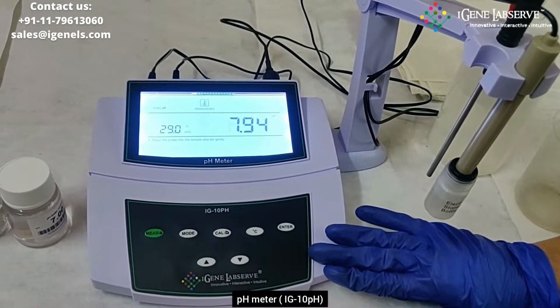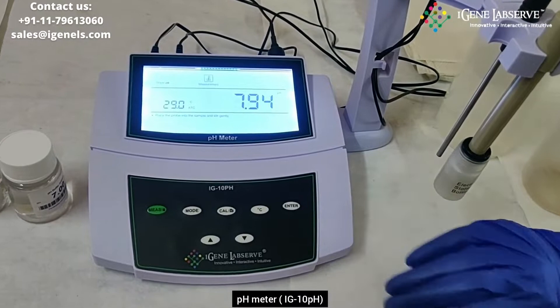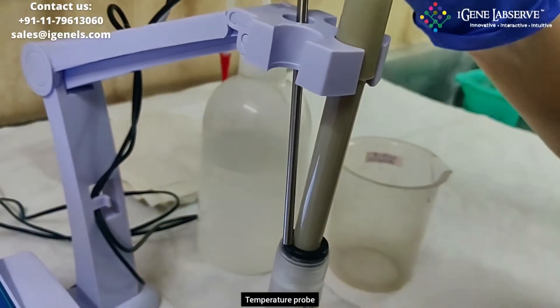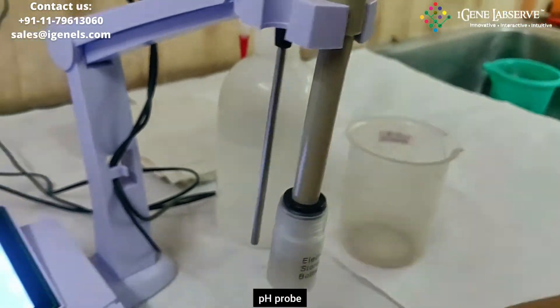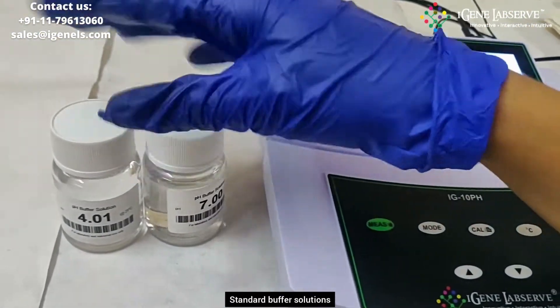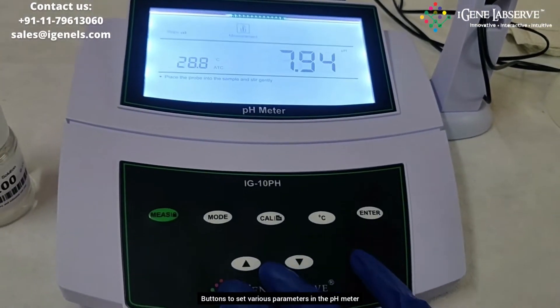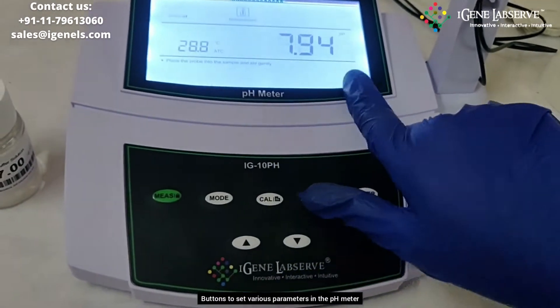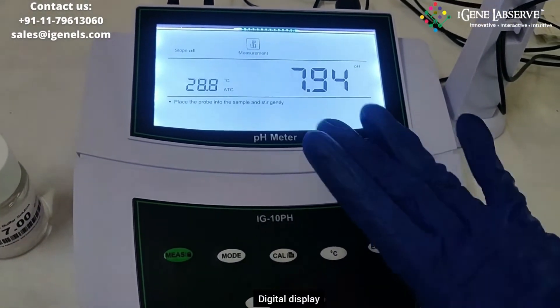This is IG's pH meter with model number IG-10 pH. It comes with a temperature probe as well as a pH electrode probe. It also comes with two different standard buffer solutions for the calibration of pH. These are the various buttons to control various parameters in the pH meter, and this is the digital display.